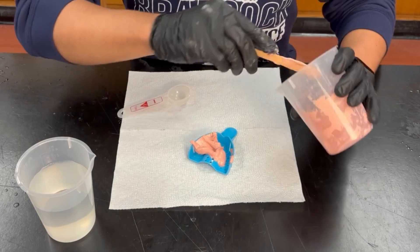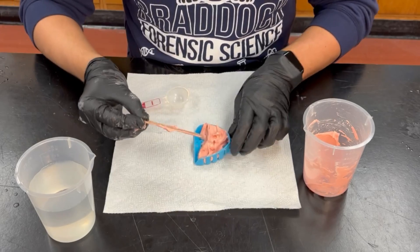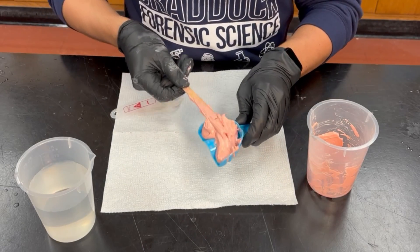Now you will add this mixture to your dental tray and gently spread it evenly — make sure it is not hanging on the back of the tray. Use a clean wooden stick to remove any excess from the tray.